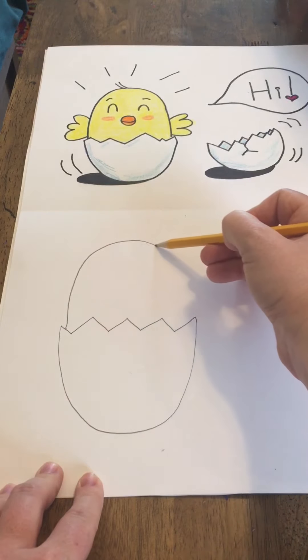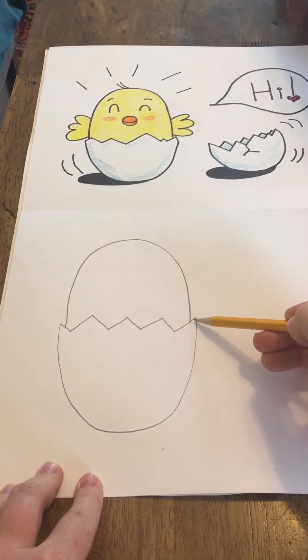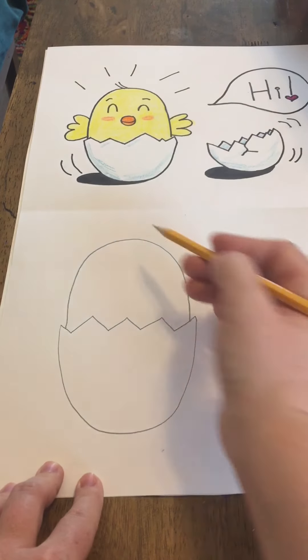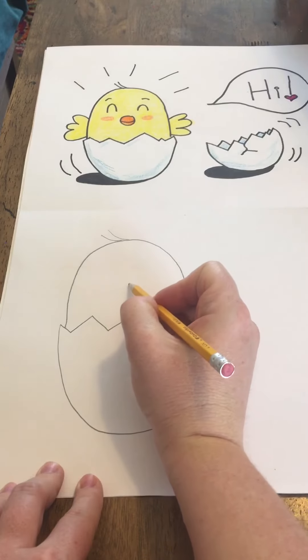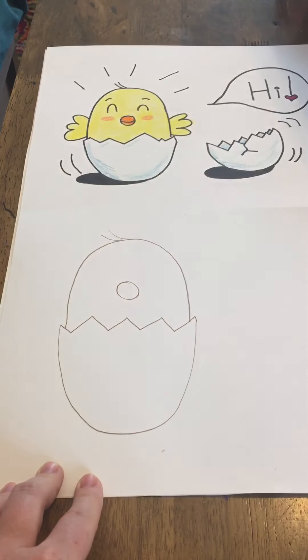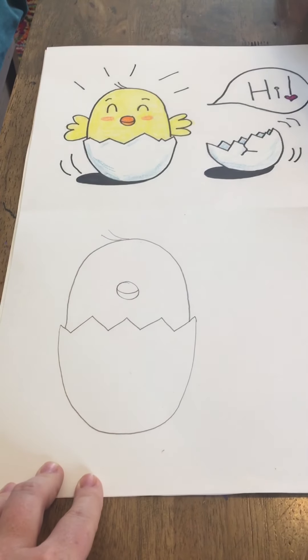Nice big round — come down to the other side, almost again to the edge. Now we're going to add a few little fluffs up here, little feathers. We're going to do a circle right in the middle of the head for the beak. And then to make it kind of look like he's smiling, we're just going to do a smiley line in the middle of that.